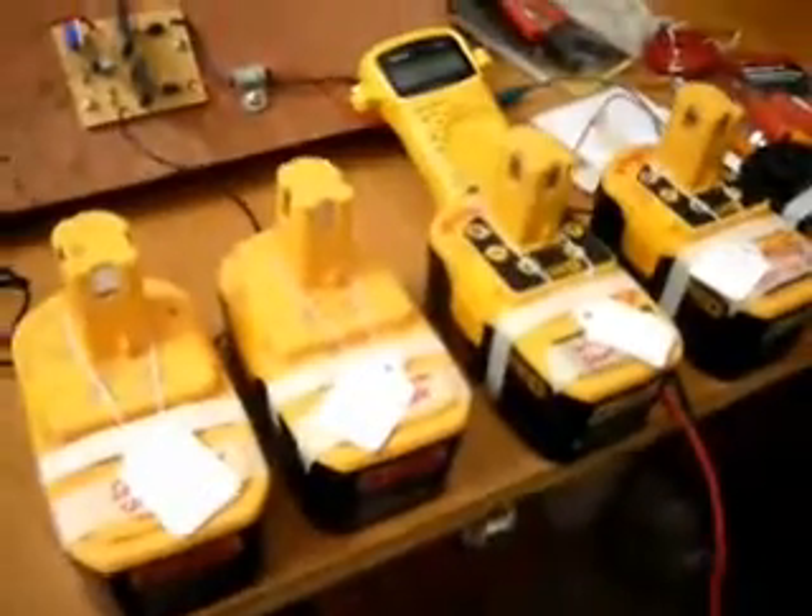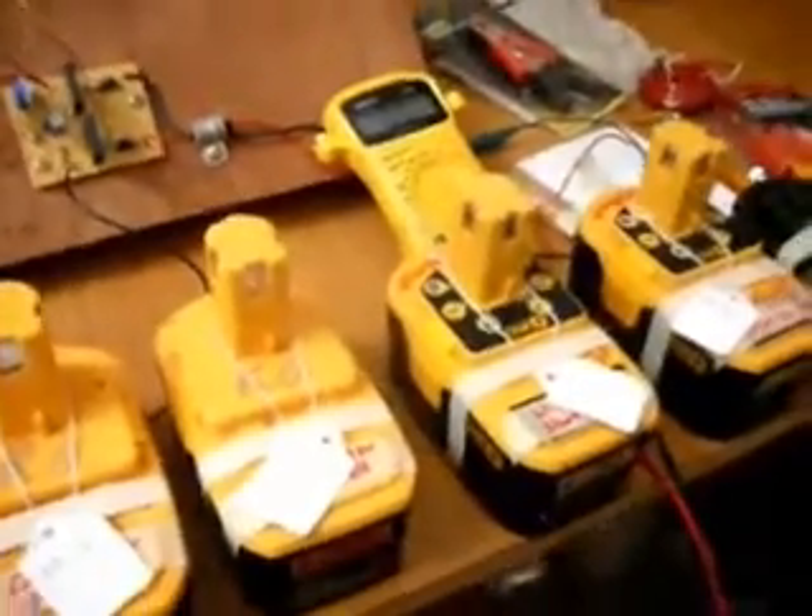So out of the four batteries, three of them are back up to where they need to be.